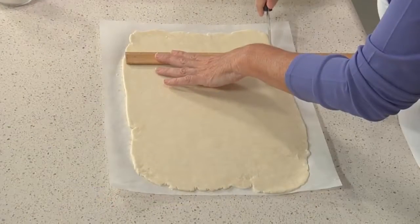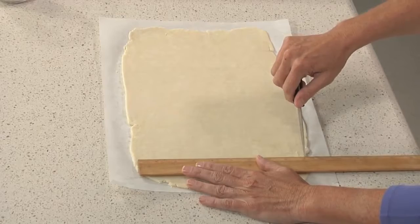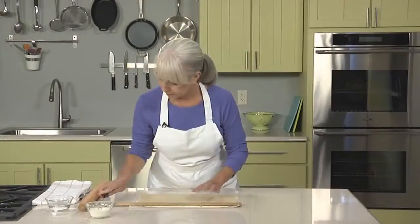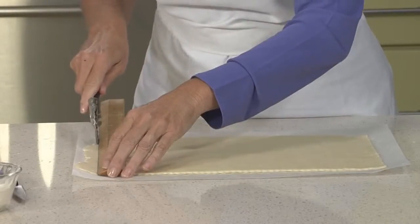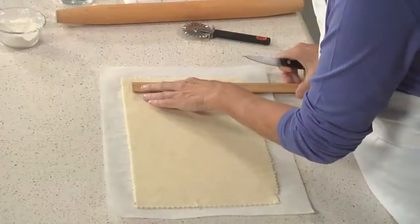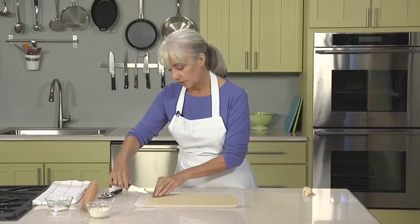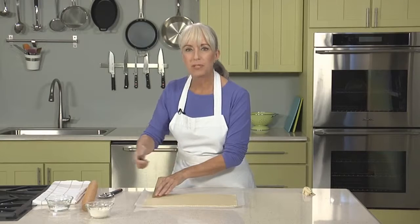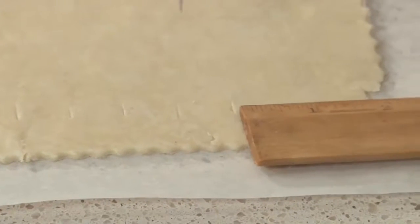I've already rolled out my bottom crust and fitted it into my pie plate — it's in the fridge chilling while I make the prefab lattice top. I've rolled the second piece of dough into a rectangle and I'm going to trim it so it is exactly 14 by 9 inches. As you can see, I'm using my trusty ruler. Now I'm going to cut my rectangle into 12 strips, three quarters of an inch wide, marking the dough first to make sure the strips are even. If you don't do even strips, you'll have a haphazard-looking top once it's finished and baked.